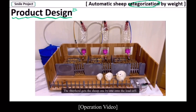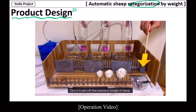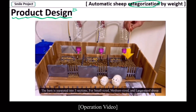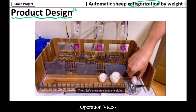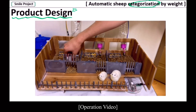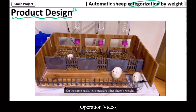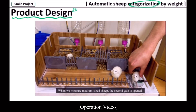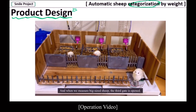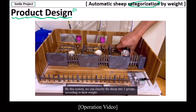Let's see how it works. The shepherd gets the sheep one by one onto the load cell. This is the load cell that measures the weight of the sheep. The barn is separated into three sections for small size, medium size, and large size. When the sheep is a small one, the first gate will be opened and the sheep passes through the gate, then it is closed. On the same basis, when you measure a medium size sheep, the second gate is opened, and when you measure a big size sheep, the third gate is opened. By this system, we can classify the sheep into three groups according to their weight.